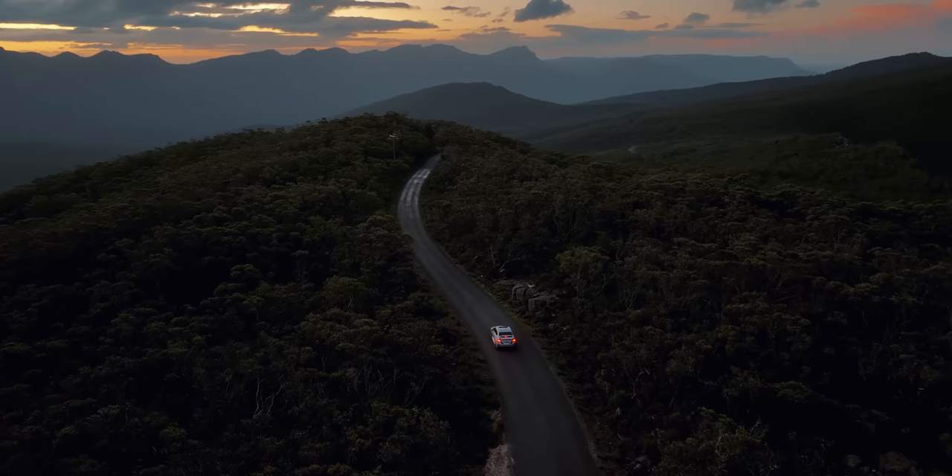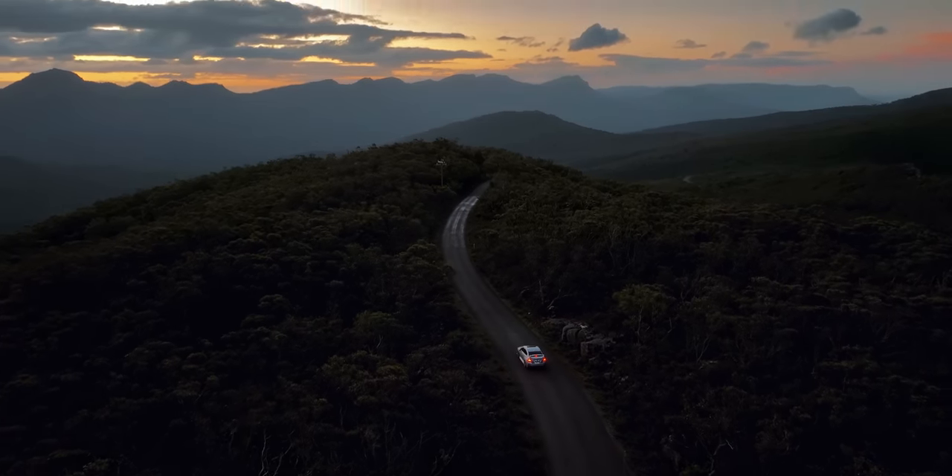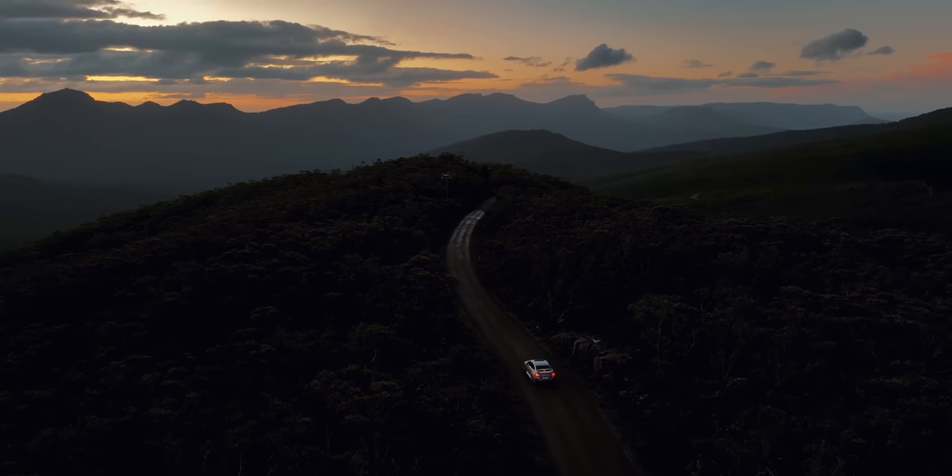The dynamic range is insane — it's quite dark right now and it still retains those shadows and the sunset highlights so well, because usually once it gets to dusk, drones just suck. But this is actually good. I love this drone.